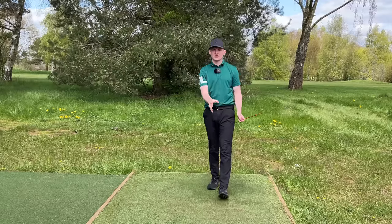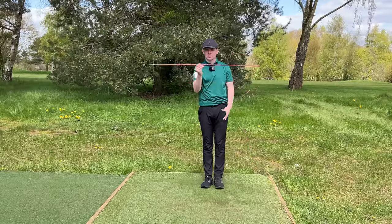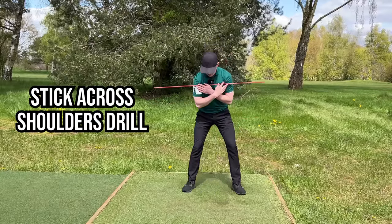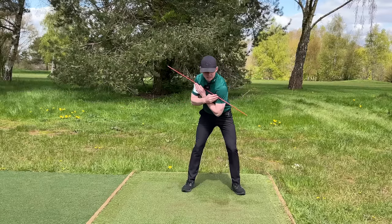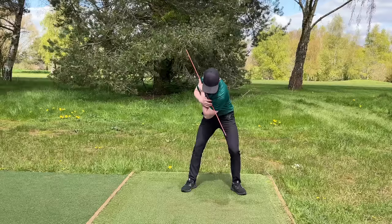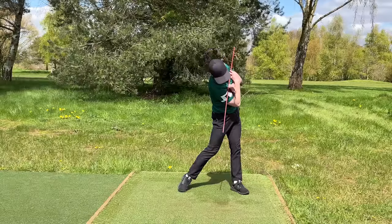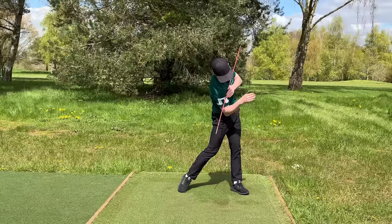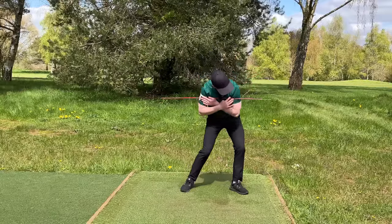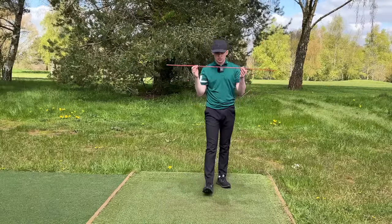It's all well and good knowing this information, but I need to give you the correct sensations. These two drills, done with just an alignment stick, are going to work wonders. The first one is alignment stick across the shoulders. Feel like as you come into impact you get this end of the alignment stick pointing up and behind you as fast as possible. Do some rehearsal swings where you feel the left shoulder work down, give yourself a pause, then bang — get it out of the way super quick. The stick should be pointing just outside the golf ball; if it goes the other way, the left shoulder hasn't worked up and out.